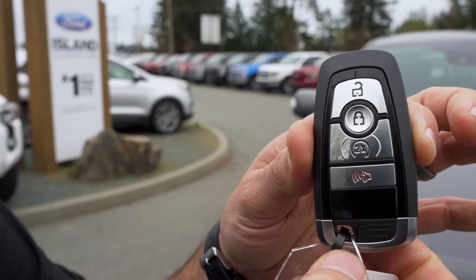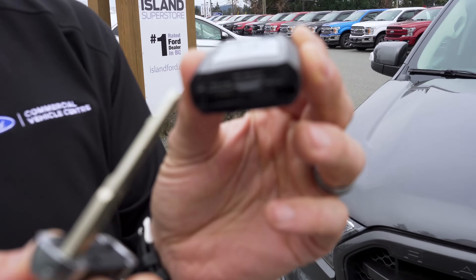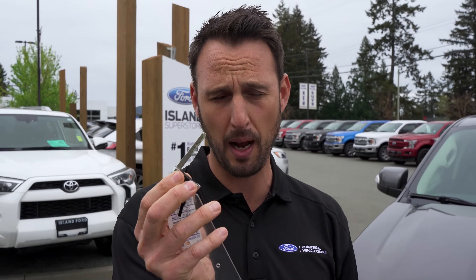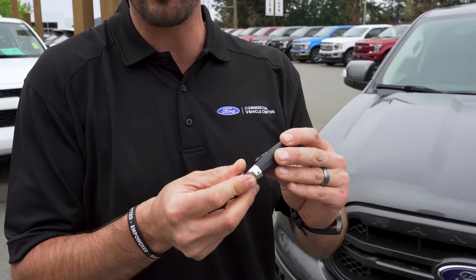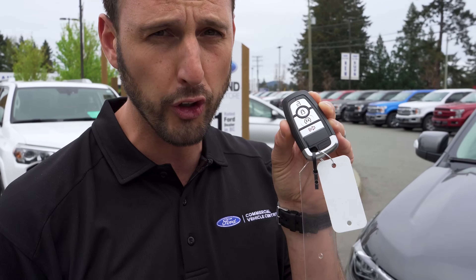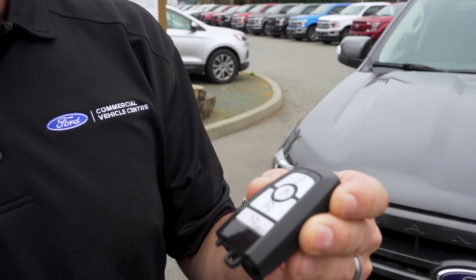Starting with what you see here on the key, it can release the actual metal key — you just hit that button and it releases this key right here. Now let me show you a cool little trick: let's say somebody wants to borrow your vehicle and you just have your keychain on here with all your house keys. You can actually just give them this fob and keep your keychains — a great way to separate your house keys from your vehicle keys right off the bat.